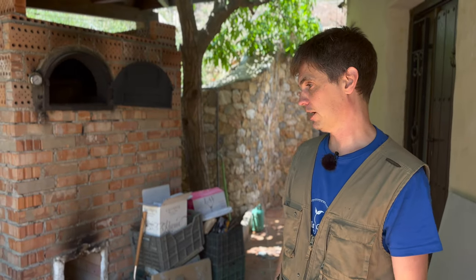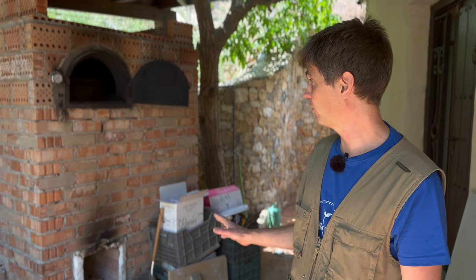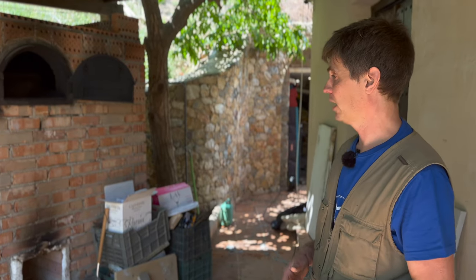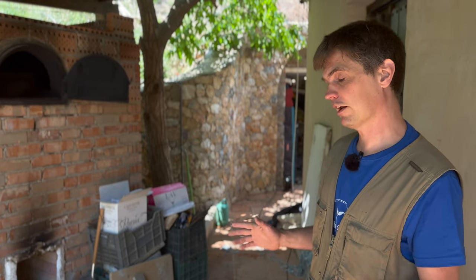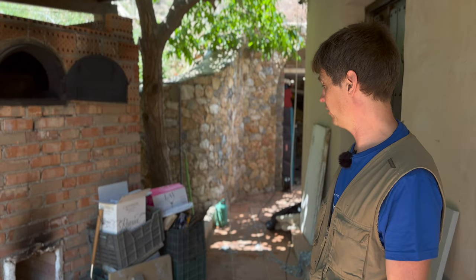We built it about a month ago, maybe less. We've tried it a few times now and it's still being tuned a little bit, but it cooks fantastic pizzas and really great bread. It does heat the water, not quite as fast as I'd hoped yet, but there are still some optimizations — one of which we're going to do today — that I think will improve it.